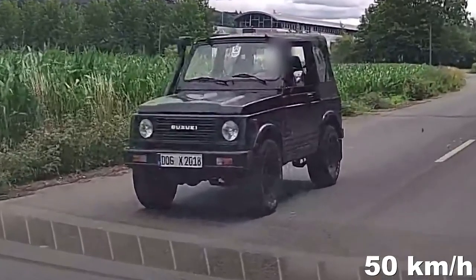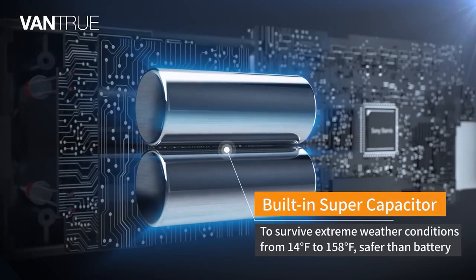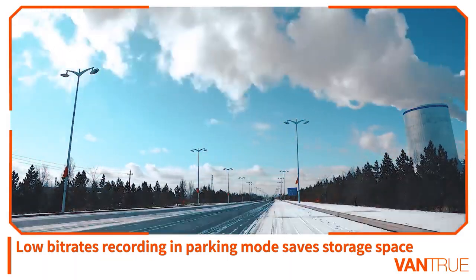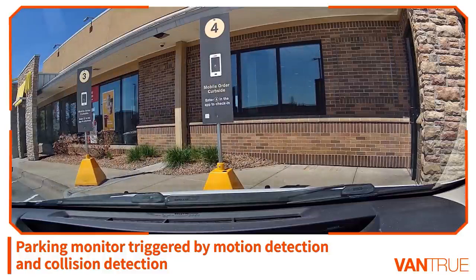The Vantrue N4 is powered by a super capacitor rather than typical lithium batteries, making it suitable for extreme weather ranging from 14 to 158 degrees Fahrenheit. Memory capacity is up to 256 gigabytes.